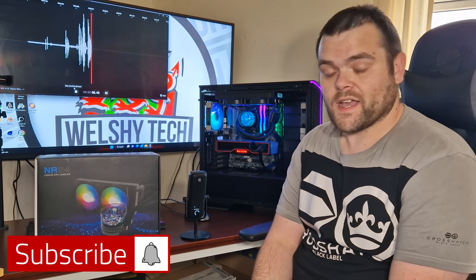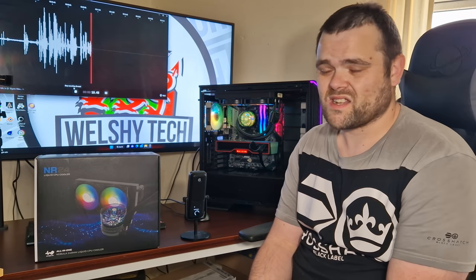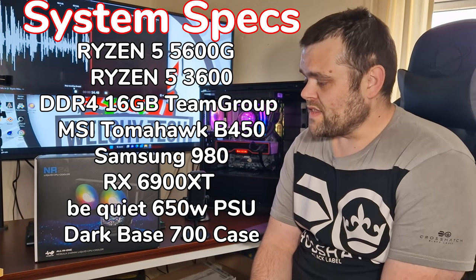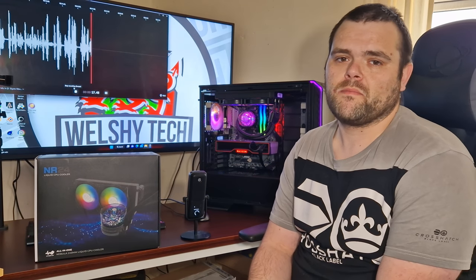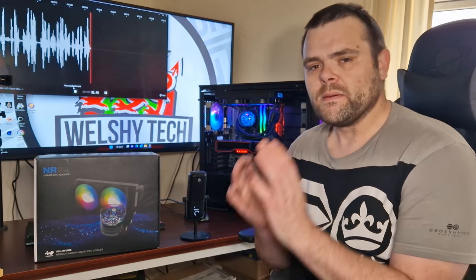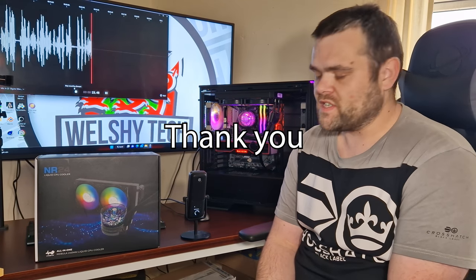Right then guys, this time we're looking at something very beautiful and absolutely stunning when it comes to RGB. It is the Nebula 240mm all-in-one liquid cooler from InWin. Big thank you to InWin for sending this over.